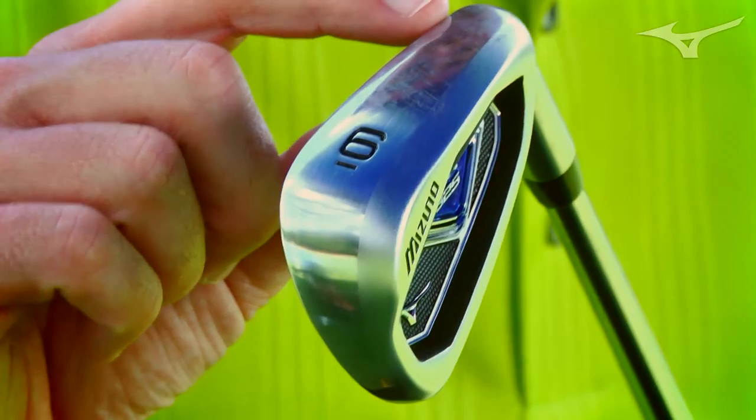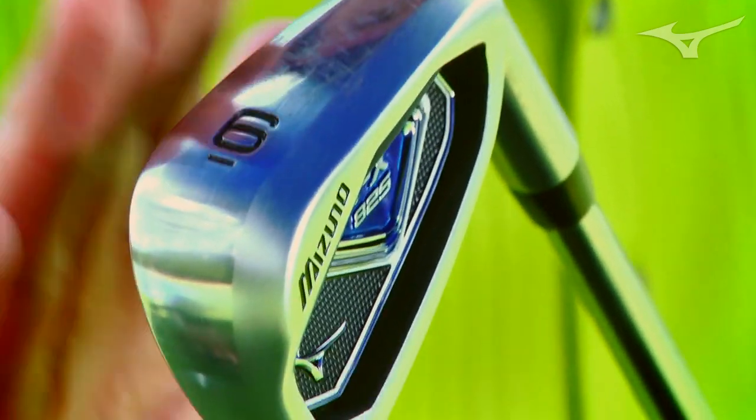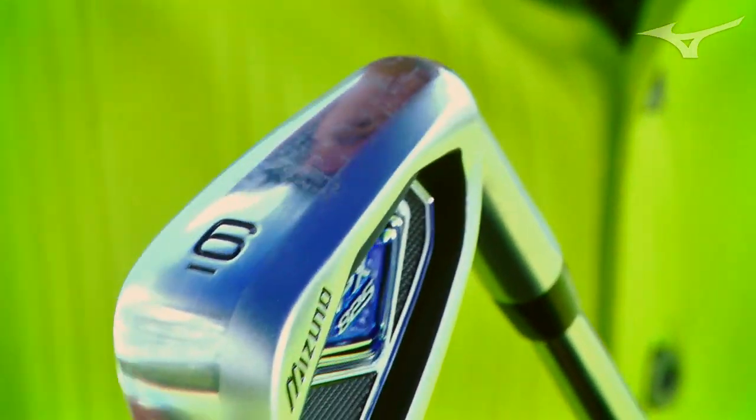So we went back and actually beveled it off — what we call a triple grind sole. We beveled off the leading edge so it's a little more blunted and will go into the turf as it should, then we beveled off the trailing edge so it exits cleanly.